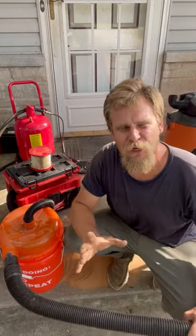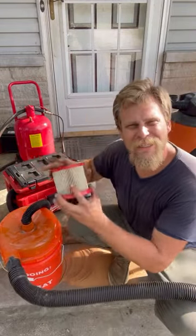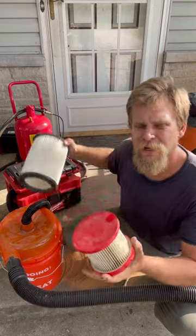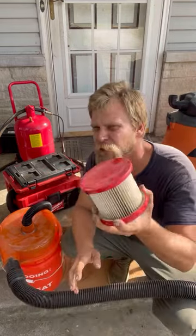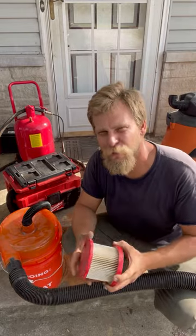One of the most expensive parts of operating your shop vac is replacing these filters, especially if you're sucking up some nasty stuff, some slimy stuff, some wet stuff. You end up buying these filters all the time at $15, $20, $25 a piece.